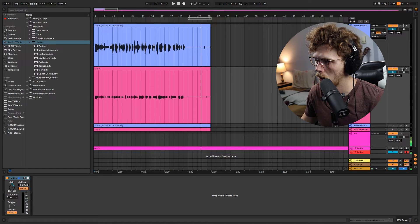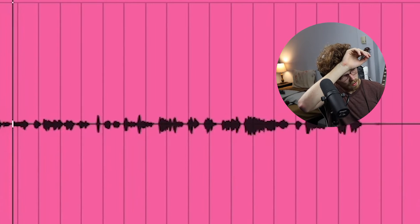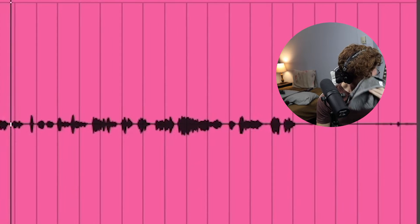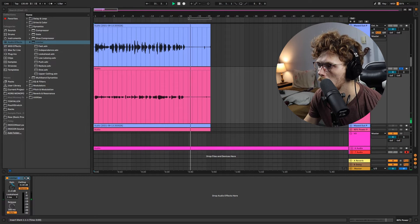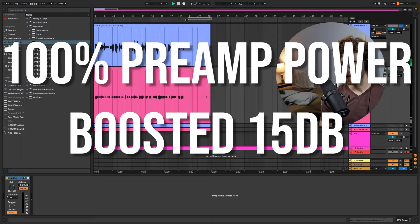You should also notice that the increased sensitivity of the microphone due to the preamps being maxed out is going to increase room reflections as well. Now let's hear what 80% preamp power sounds like. So a noticeably less amount of noise floor on the 80% power, but I should point out that the noise floor on the maxed out preamps is still really not that bad.